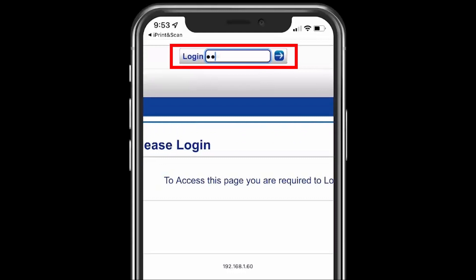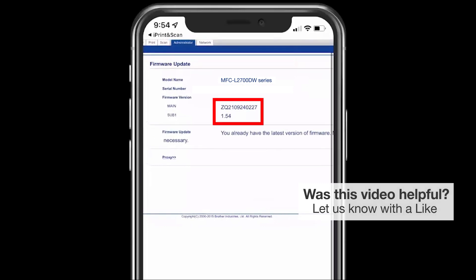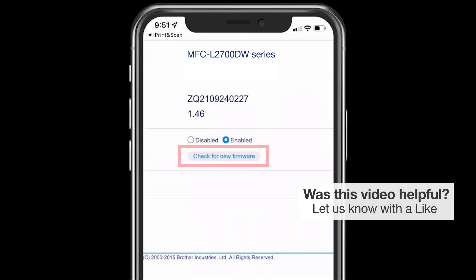After the process is completed, you'll need to log back in and confirm the update. If additional updates are available, perform the update process again.